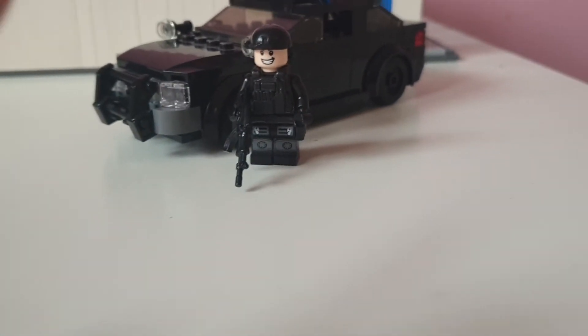And you're like, what figure will work with this vehicle? I know — this figure works great. Put your car there and then your figure over here. Look at that!